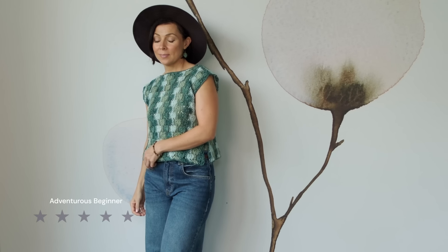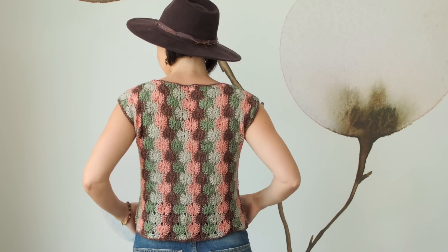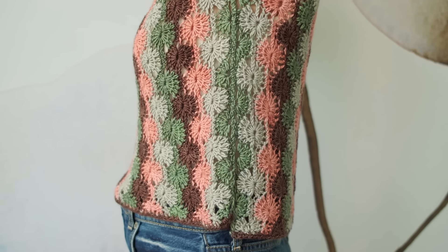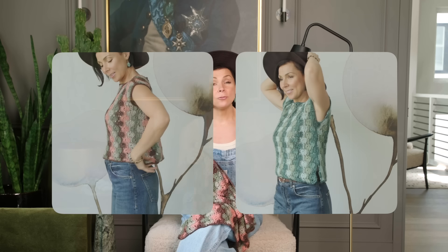This design is so simple to make — I would call it adventurous beginner. As soon as you know how to work this beautiful Catherine's Wheel Stitch, you're going to be off to the races. You're going to create two panels, one for the front and one for the back, and then seam them together with a simple whip stitch. The schematic for the sizes is found in the pattern. We have two versions to show you today, each made with four different colors.